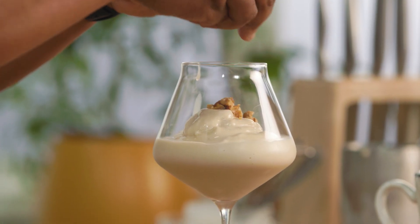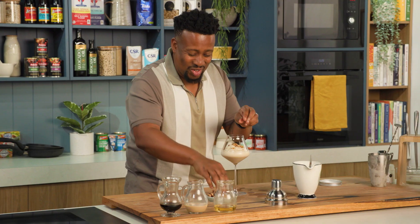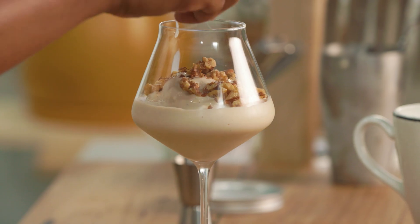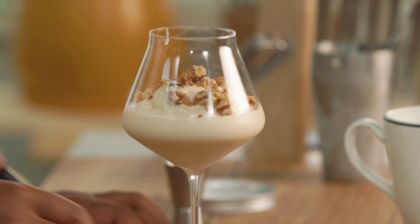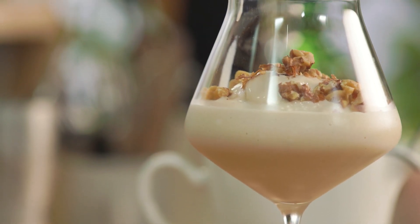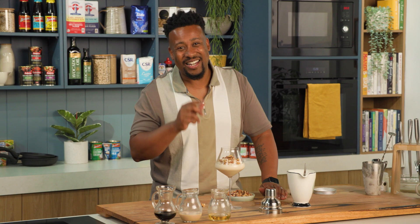And now we're just gonna top that with some toasted walnuts. So simple, and I promise you so delicious. Like, it's a classic for a reason — a Don Pedro from South Africa. Beautiful, full of flavour, and definitely a treat.